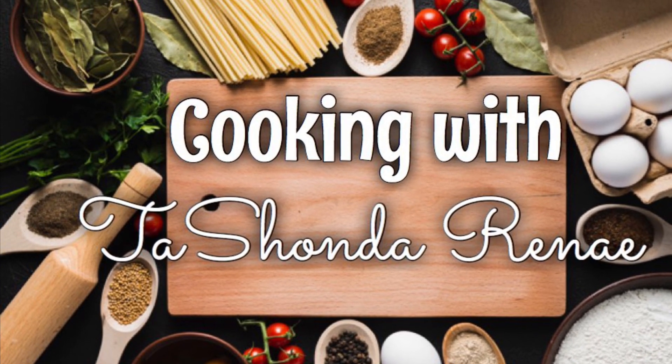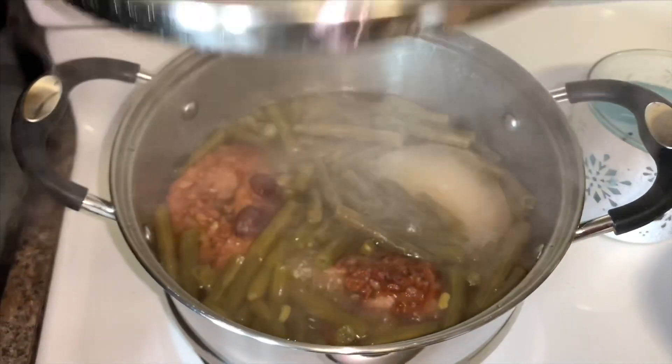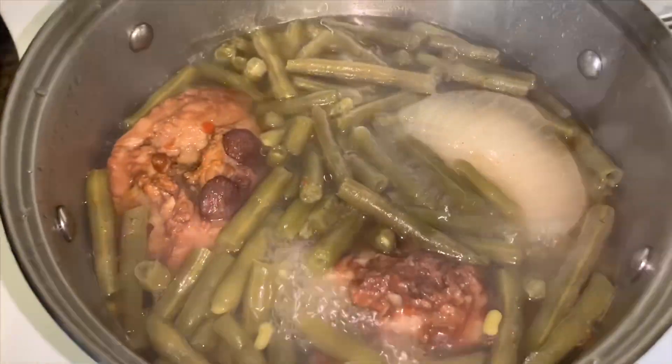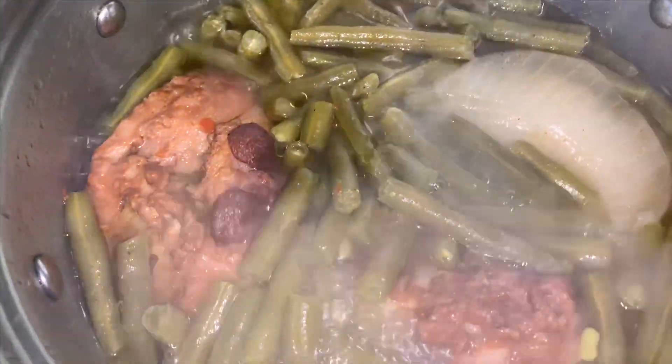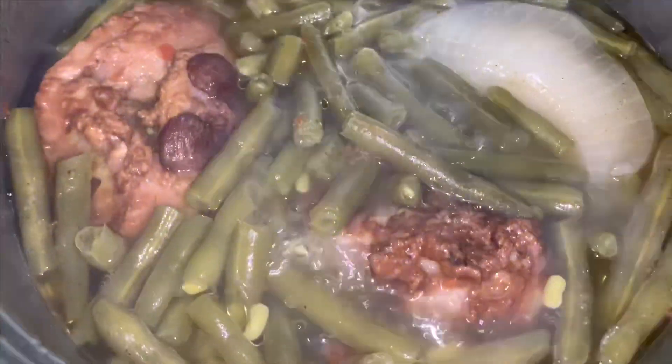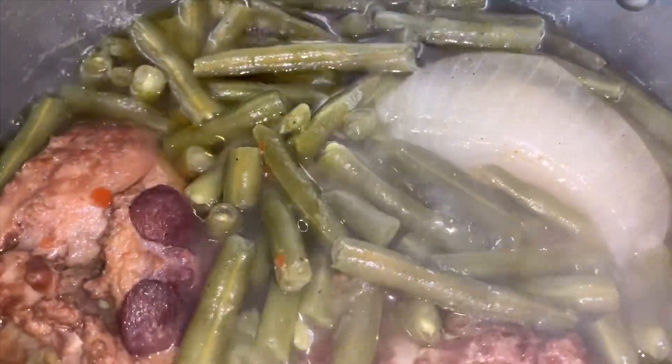Hey y'all, it's your girl Tishonda Renee back with another video. If you are new here, please go ahead and hit that subscribe button and don't forget to turn on your notification bell so you don't miss any of my uploads. Now let's go ahead and get into this updated recipe of my southern style green beans with smoked turkey tails.